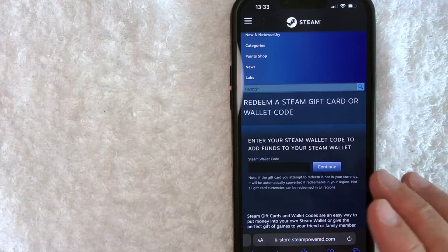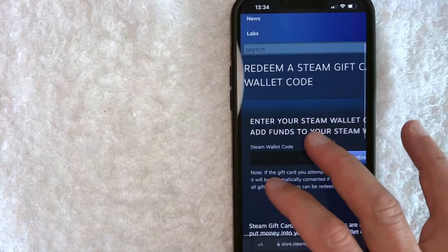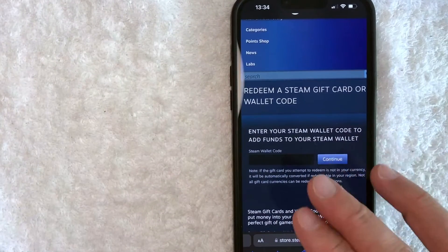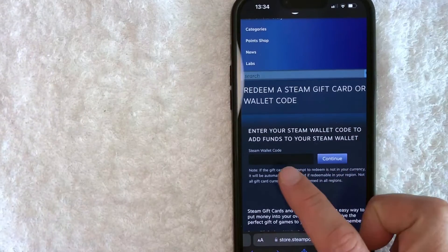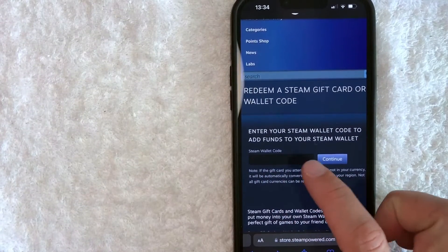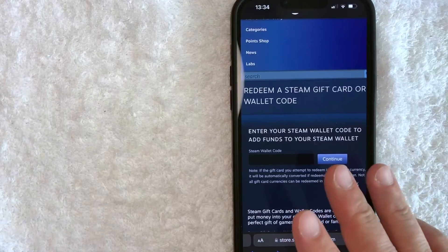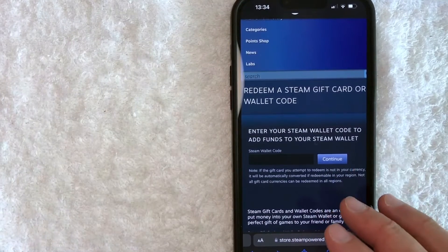However, if you've got the digital version of it, you are going to want to copy and paste your Steam wallet code into the input field. And again, this is the last chance to make sure you are correctly putting your Steam gift card code on the right account. Once you've entered in your Steam wallet code, click on the blue continue button, and then your Steam gift card will be applied to that particular account to be used on their platform.